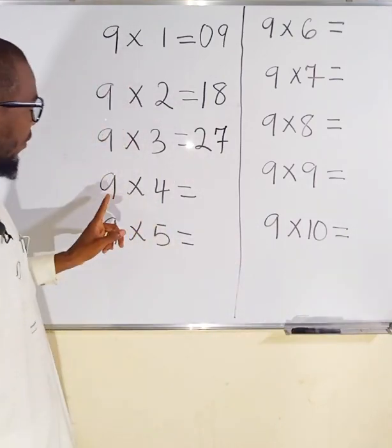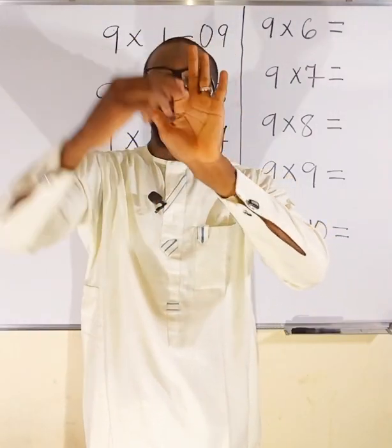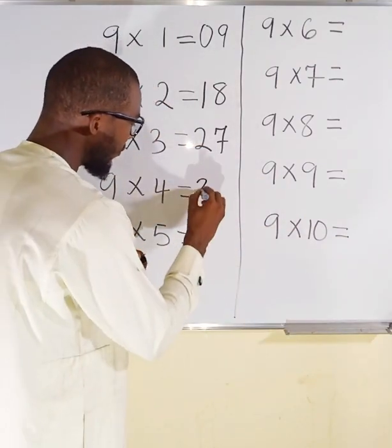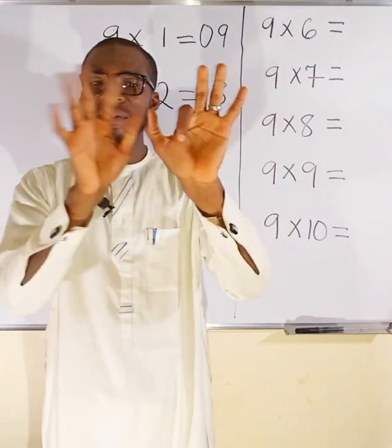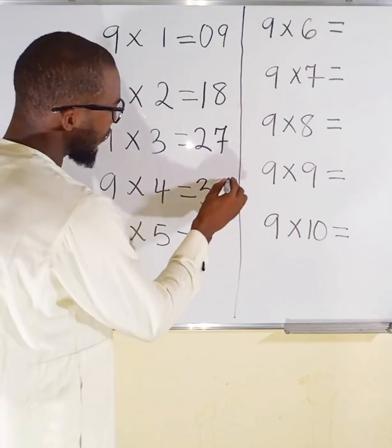Moving on, we have 9 multiply by 4. Locate finger 4 — 1, 2, 3, 4 — and fold it. To this side we have 3 fingers, so the first part is 3. What is left to the other side: 1 and 5 making 6, so the second part is 6.